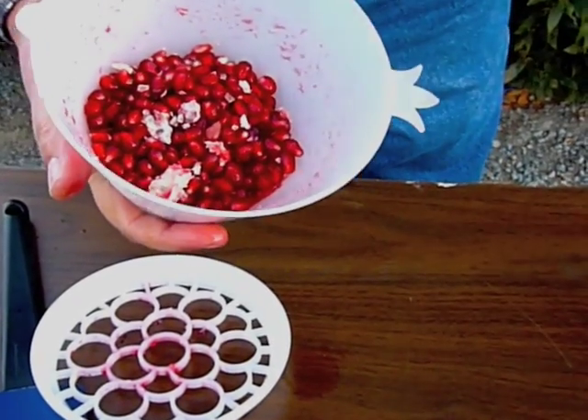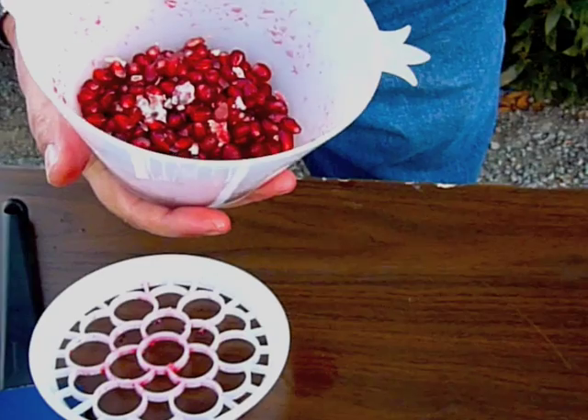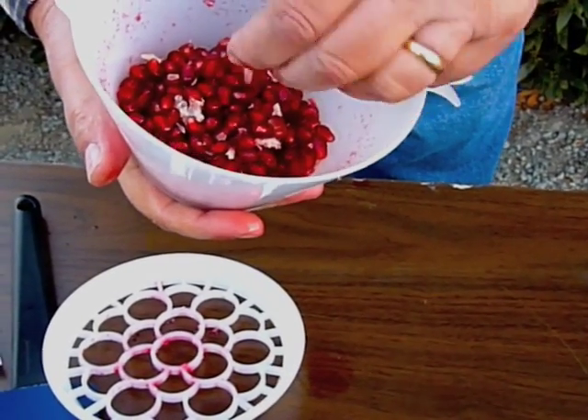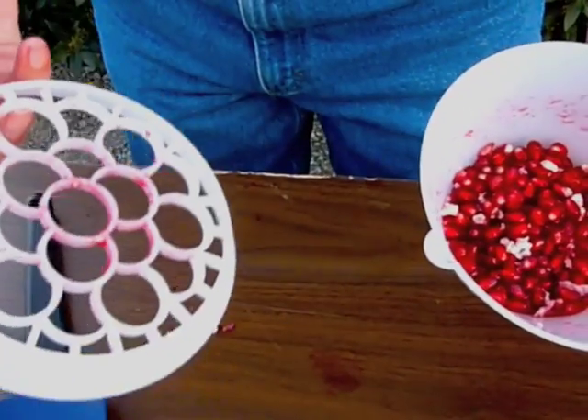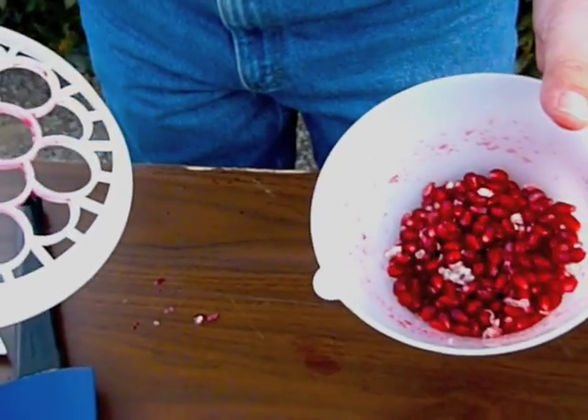This membrane material, if you put it into a bowl of water, it will usually float out. Some kernels will be stuck to it — you can use a colander then to drain it off. This tool works pretty well, I think.